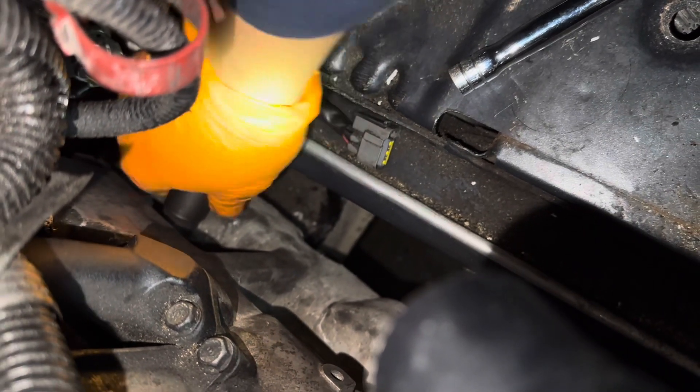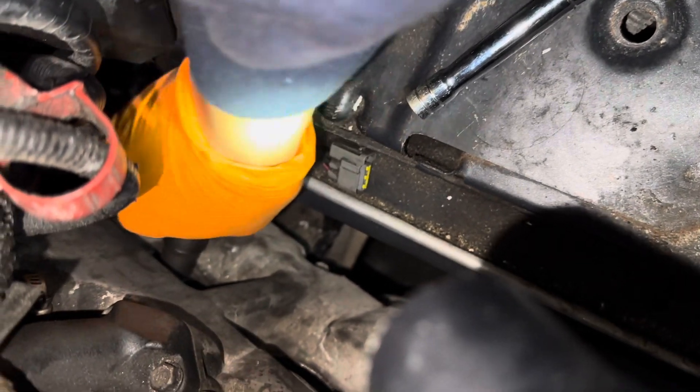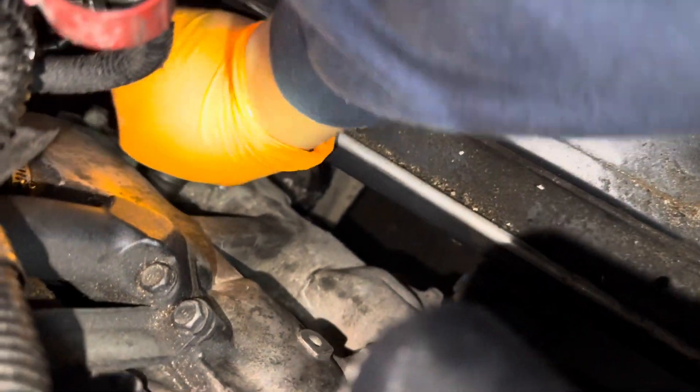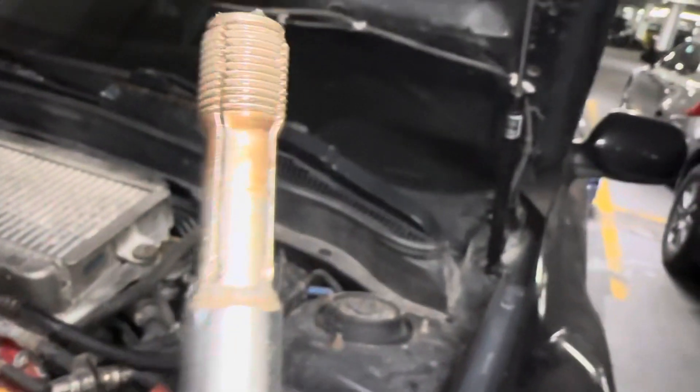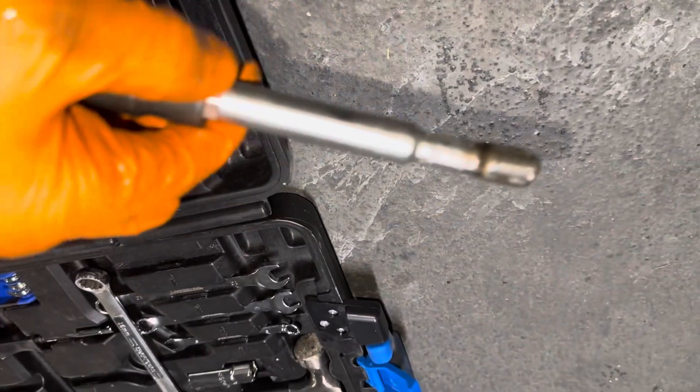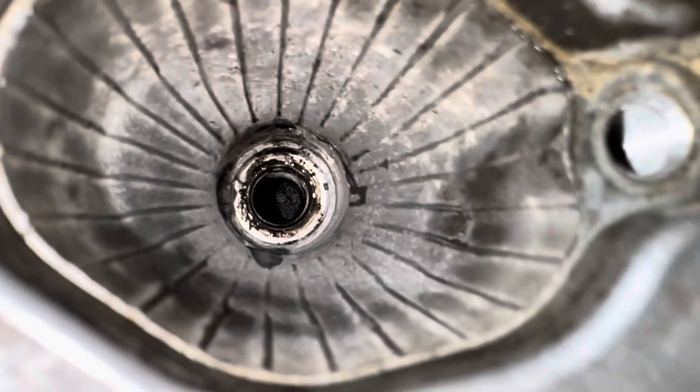I'm just gonna try and hand-tighten it for precision as long as I can. I definitely feel it kind of going over the threads — I think I found the point. It's definitely getting resistance. The threads... honestly it doesn't feel like there's too much resistance. I just made two passes going through and out. It didn't really seem like there was too much resistance so I'm hoping it did its job. Again, I don't think I cross-threaded it too much.